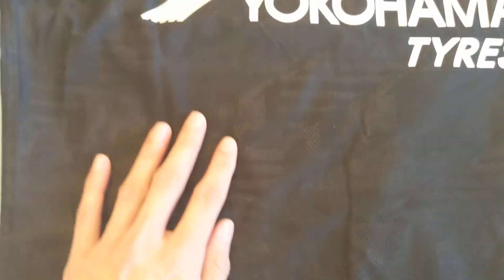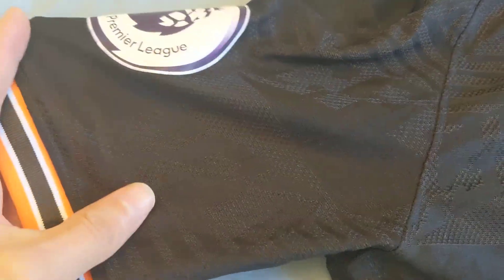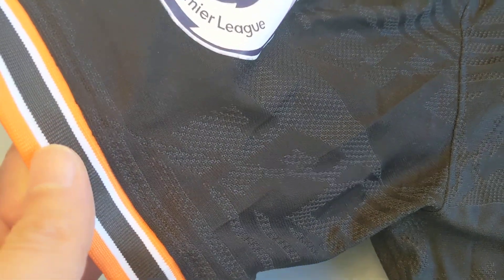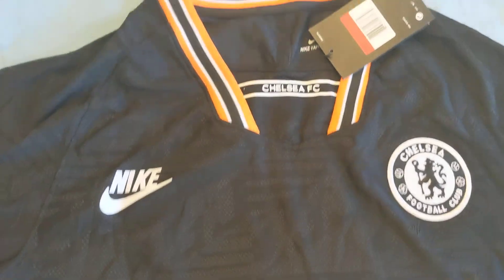Being the authentic version, from what I read online you're supposed to see a CFC pattern like this across the whole jersey — on the sleeves as well. But it doesn't seem like it's on the main part of the jersey, at least on the front you can't really make out the CFC. So let's take a look at the back.